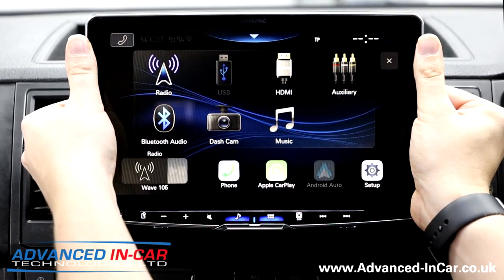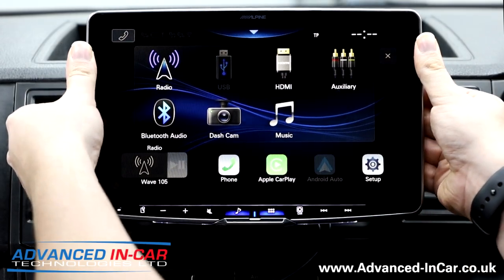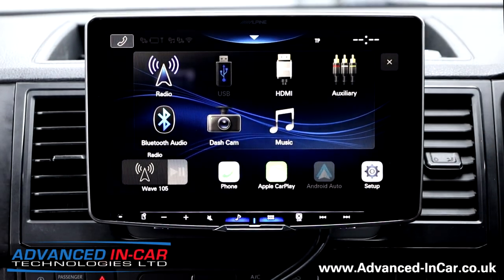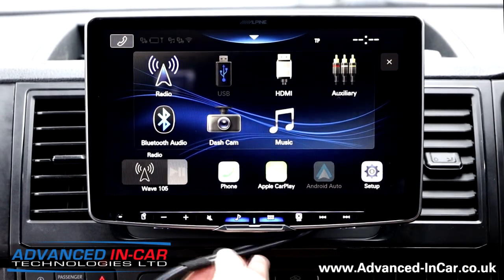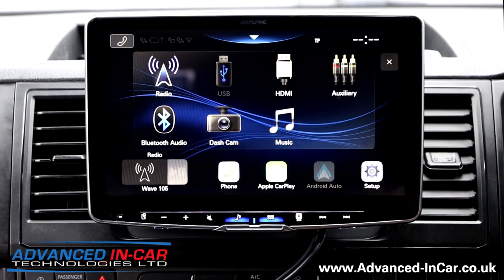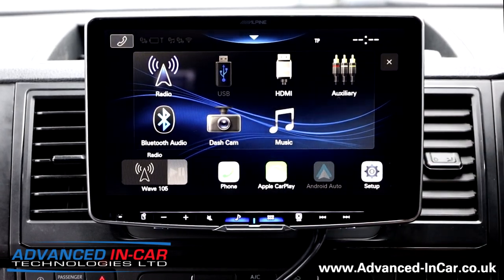Watch this - you can adjust the angle of the screen depending on you as the driver, your position and all of that sort of stuff. I'm just going to pop it down for the camera's benefit. So we've got these cables here that we've just loosely fitted because this is our test demo unit - we've not fully fitted it or linked it up to the T6 in any shape or form. It's just sat in here so that you can get a feel for how it looks. It's a 720p high definition panel and I'm just going to quickly run through some of the features.